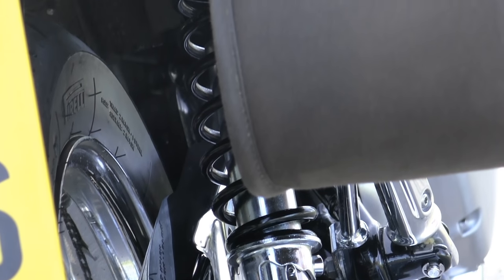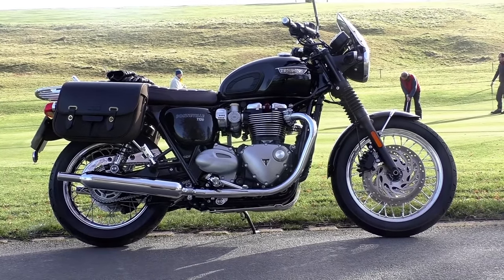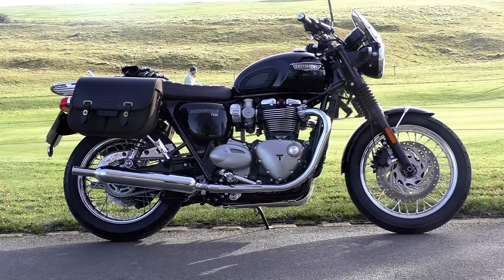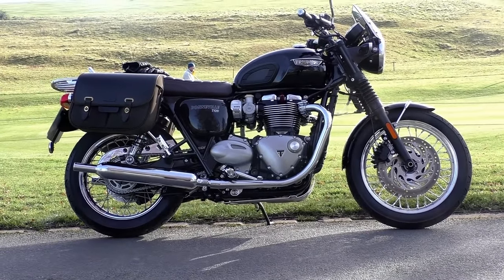One point that applies to all Triumph chrome parts: they are all described as a 'chrome finish' and there's a legal reason for that. In UK law, to be described as 'chrome plated' an item must be plated to a specific British Standard for maximum corrosion and weather resistance. Triumph — like most bike manufacturers — skips quite a few steps in the chrome plating process, so legally they can't describe it as chrome plated and it does require some care. That said, you probably won't have much trouble with a chain guard given all the oil thrown up from the chain.